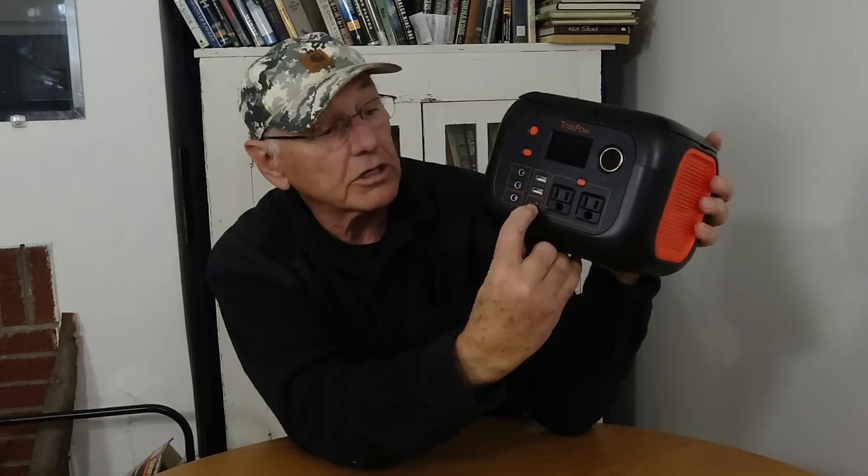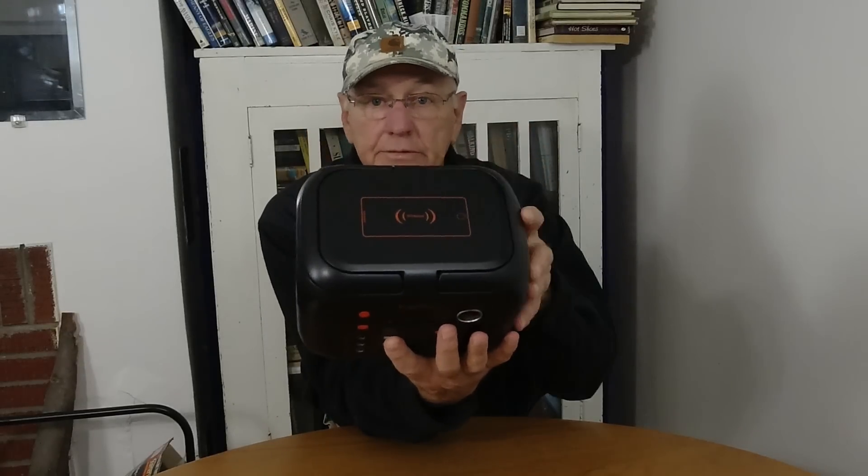It's got your two USBs and a USB-C — these are quick charge ports. And it's got a USB-C down here also. It's got a wireless phone charger on the top, which is a handy thing to have, though I don't yet have a phone that does that.